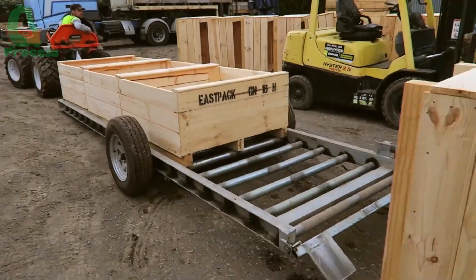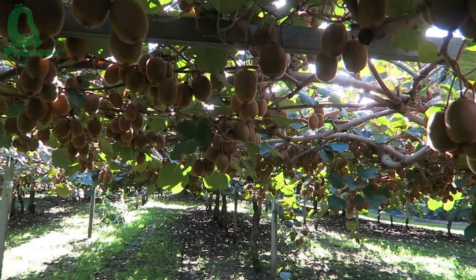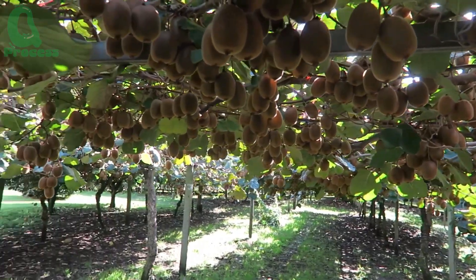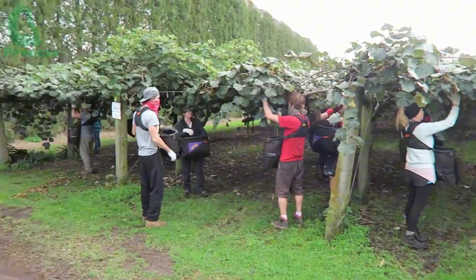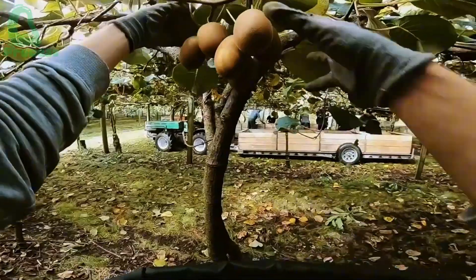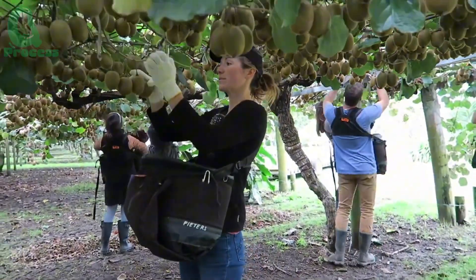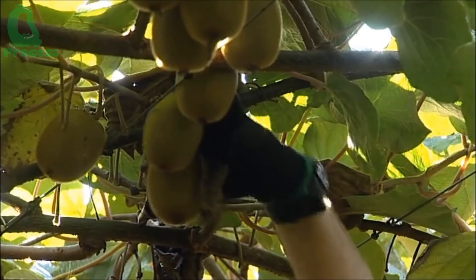And now, we have come to the part everyone has been waiting for — the kiwi harvest. Each kiwi is picked by hand. This careful process ensures that the fruit is not damaged and that only the ripest, best quality kiwis are selected. It's all about precision and care, and trust me, these farmers are experts.